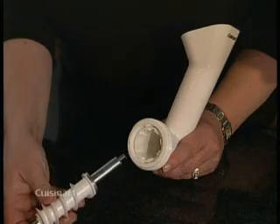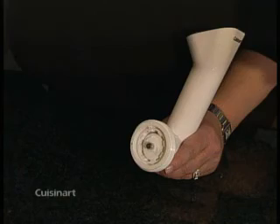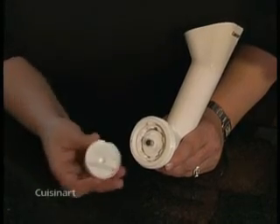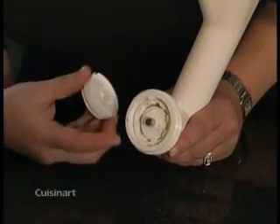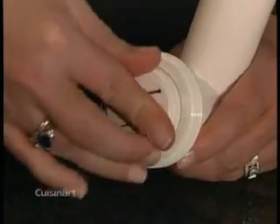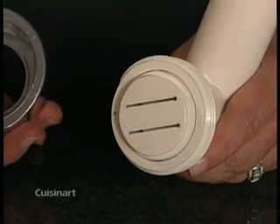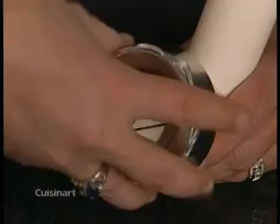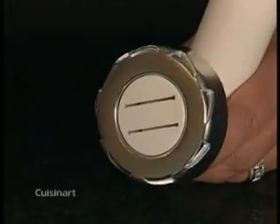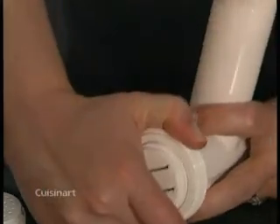To assemble the attachment, insert the feed screw — long metal end first — into the front end of the pasta attachment body. Fit one of the pasta plates on top of the feed screw. Make sure that the notches on the bottom of the pasta plate slide securely onto the two pins on the front end of the body. Next, screw on the ring nut. To switch plates, first remove the ring nut and the current pasta plate, then reassemble as before.